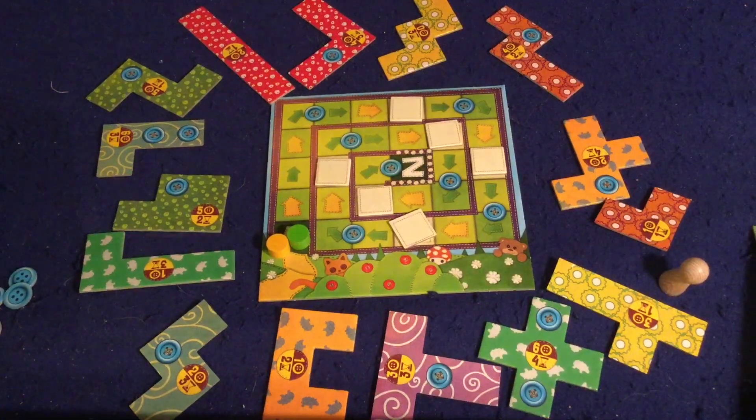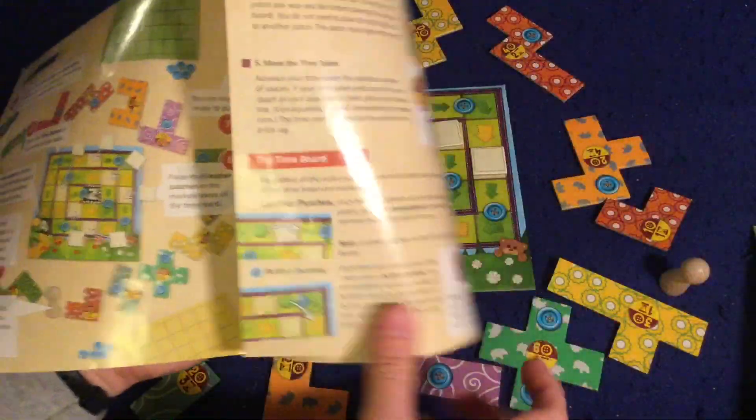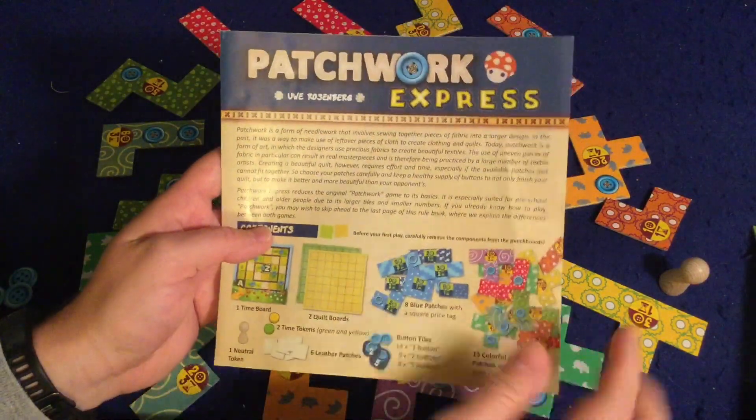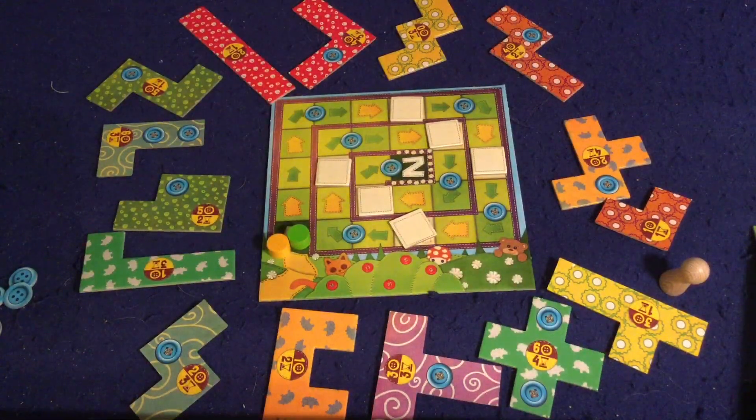Alright, we're going to take a look at what you're going to get inside of Patchwork Express. First and foremost, we have a handy dandy rule booklet — three pages, double sided, full color, full pictures, illustrations, examples — very well done. Should have you up and running in no time at all. Big thumbs up on the rule booklet.